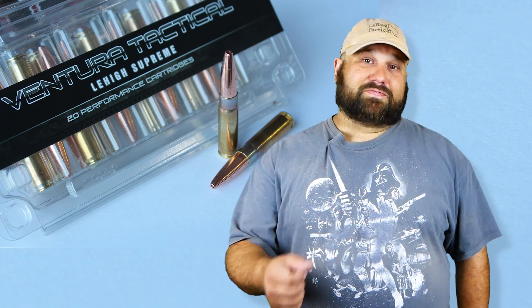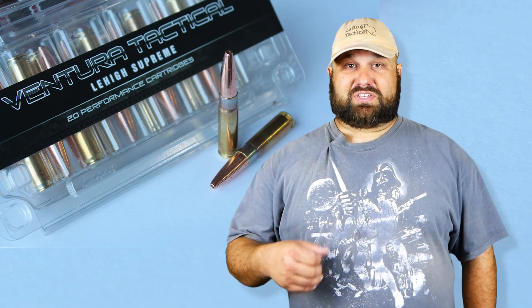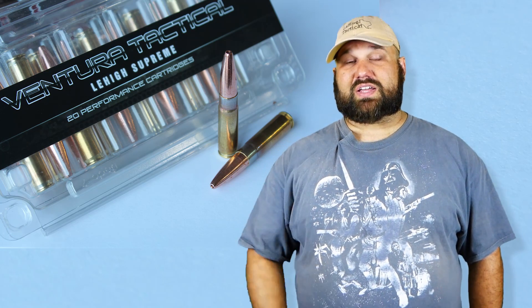So what we're going to do is first test it through heavy clothing to see if it can manage to expand, then we'll test it in bare gel. Let's get out to the range and shoot it through my 8-inch AR15.com upper.